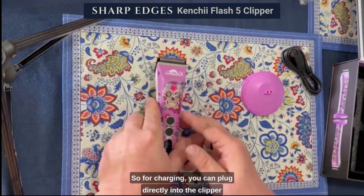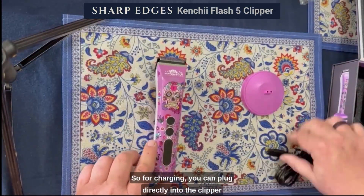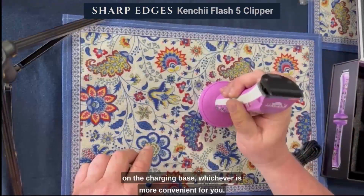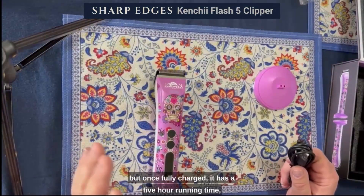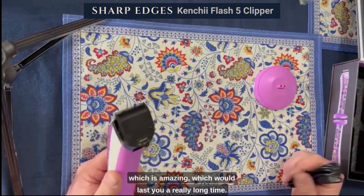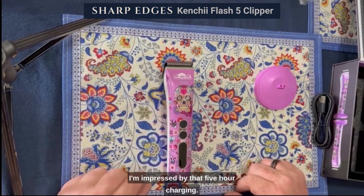For charging, you can plug directly into the clipper, or you can plug into the charging base and set the clipper on the charging base — whichever is more convenient for you. It has a four-hour charge time, but once fully charged it has a five-hour running time, which is amazing and would last you a really, really long time. I'm impressed by that five-hour runtime.